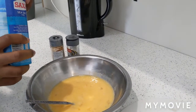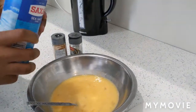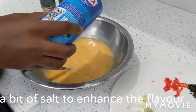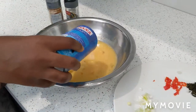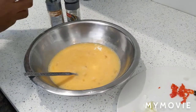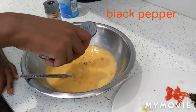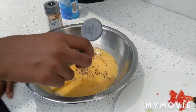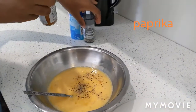I'm going to spice it all up. We're going to add a pinch of salt, some black pepper, and some paprika if you want to.